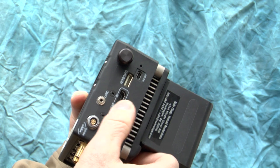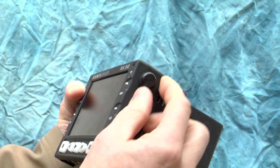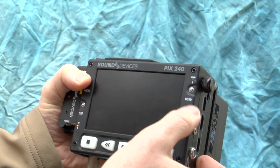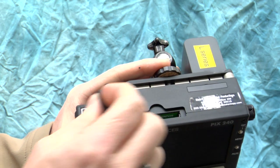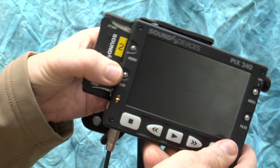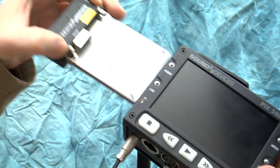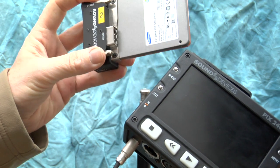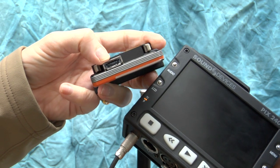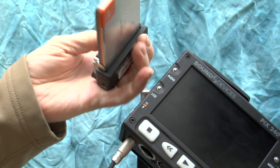There's a five-pin LEMO link connector for a keyboard, which I'll get into later. There's a roller switch you can spin and push in for navigating the menu. On the top is a CF slot, and on the side is what they call the PIX caddy — you pull it out and it's a solid-state drive, in this case a 256 GB SSD.